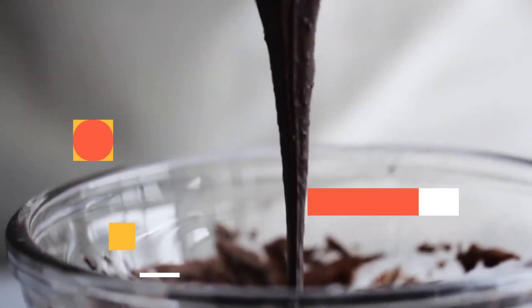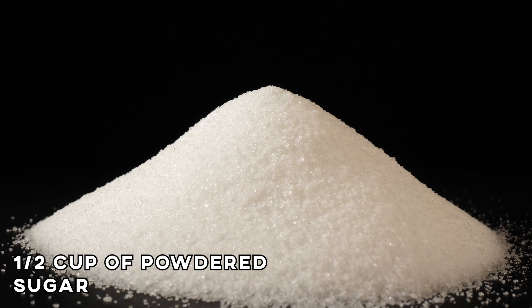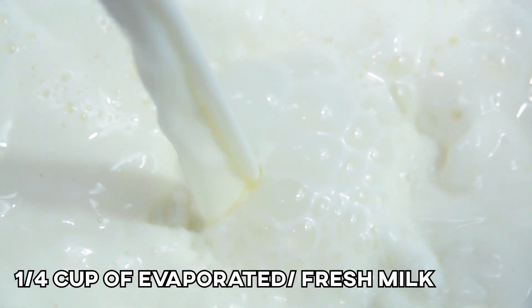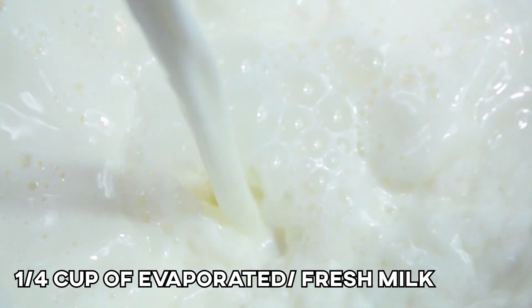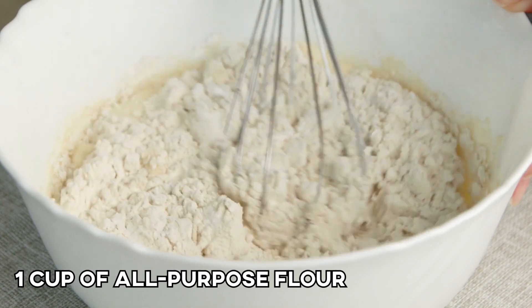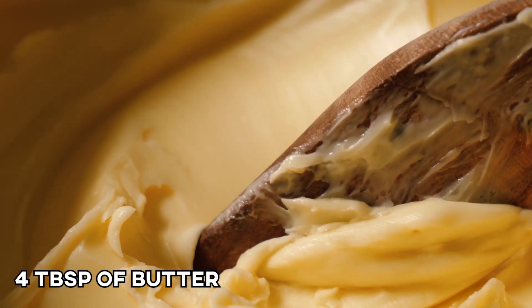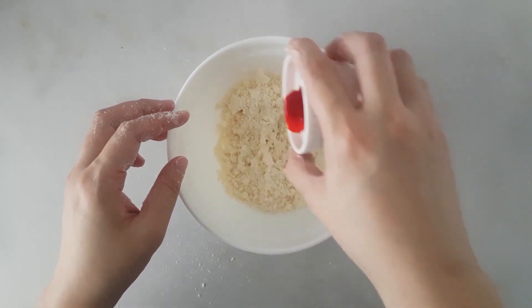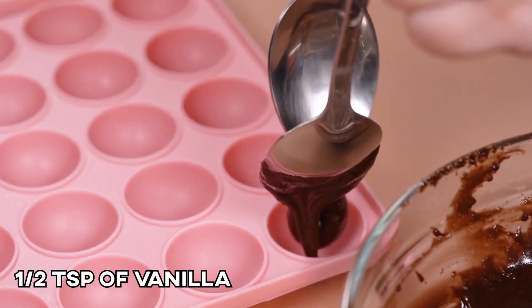For that sweet chocolate glaze, prepare 1/2 cup of powdered sugar, 1/4 cup of cocoa powder, and 1/4 cup of evaporated or fresh milk. For the butternut streusel coating, we'll have 1 cup of all-purpose flour, 4 tablespoons of butter, 4 tablespoons of sugar, orange food coloring, and 1/2 teaspoon of vanilla.